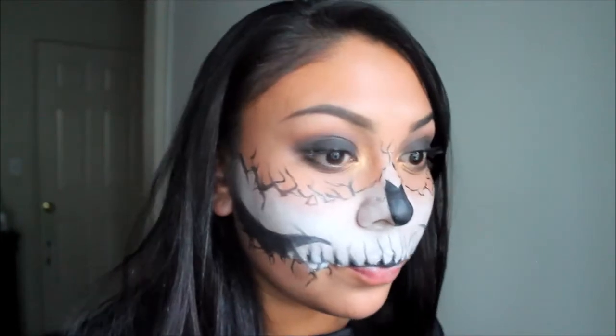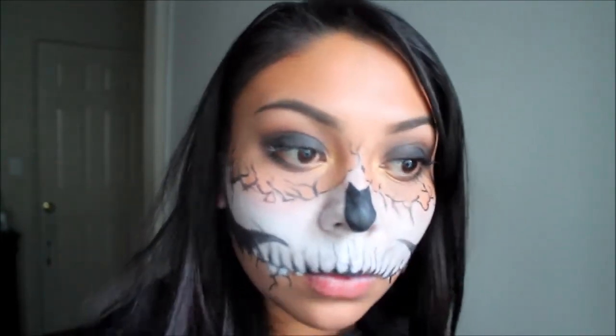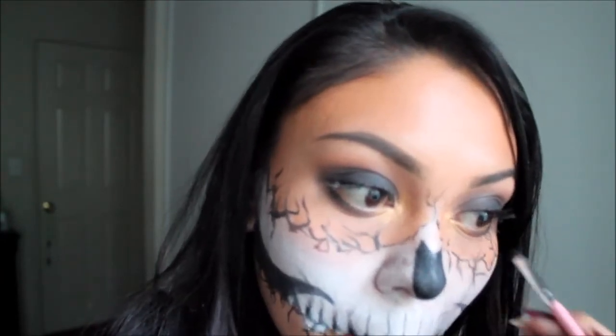Pretty self-explanatory, but here I'm going in with a black eyeshadow just so that the cracks can have different shades of black.